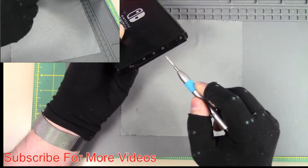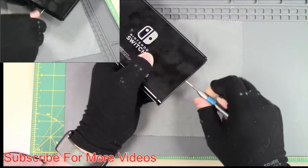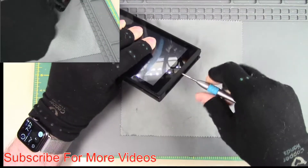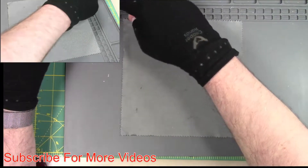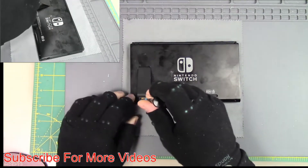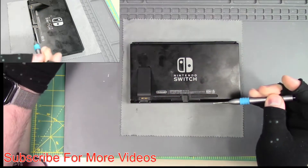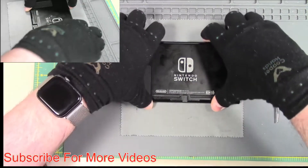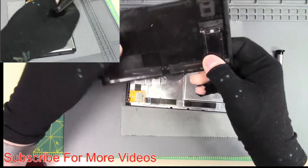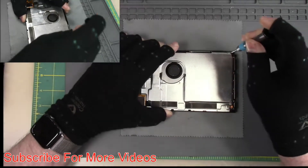We're going to take out the middle screw on the rails — it's the only one we need. These are magnetic, so they come out easier. One more screw here in the SD card reader. We're also going to do a video on changing the kickstand. So we have our back cover off — this definitely needs to be replaced. The kickstand looks good, but the back cover definitely needs replacing.